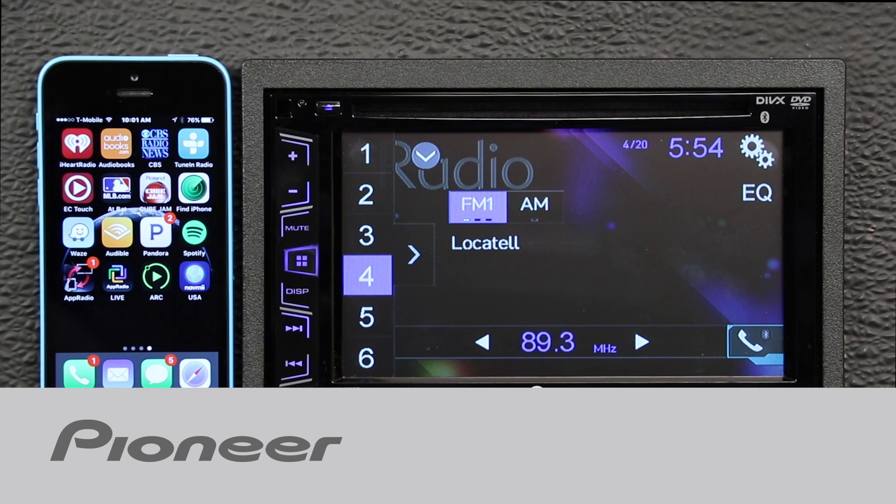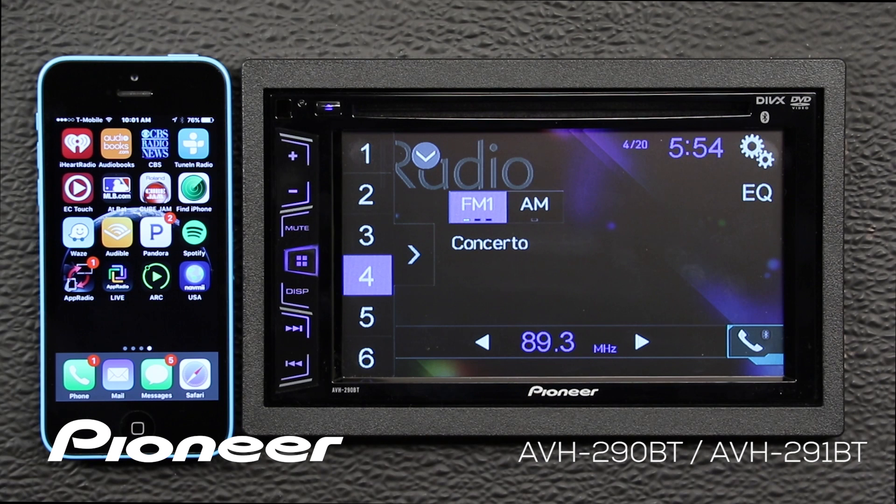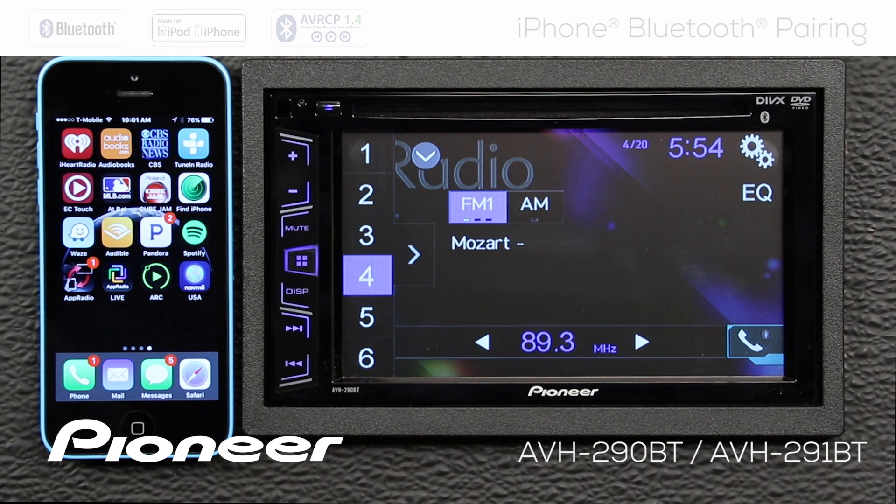Let's take a moment and learn how to pair my iPhone to the AVH290BT through Bluetooth. The process is really simple if you search from your phone over to the radio.